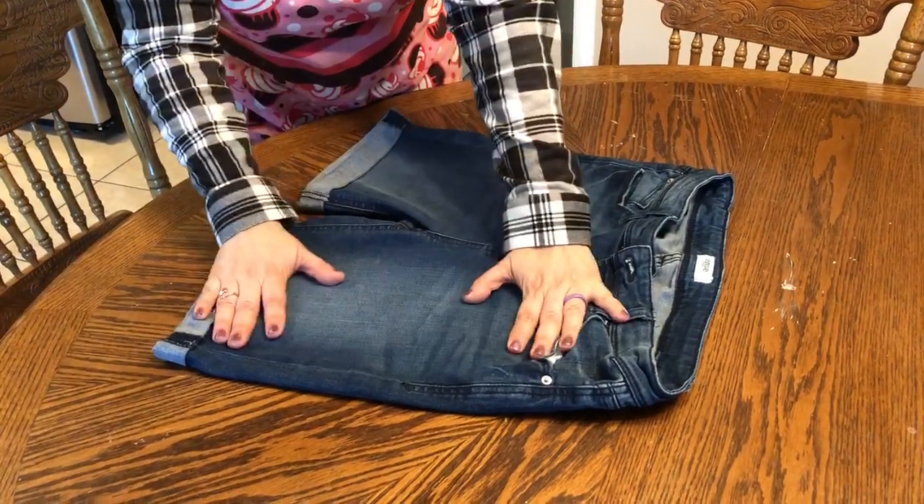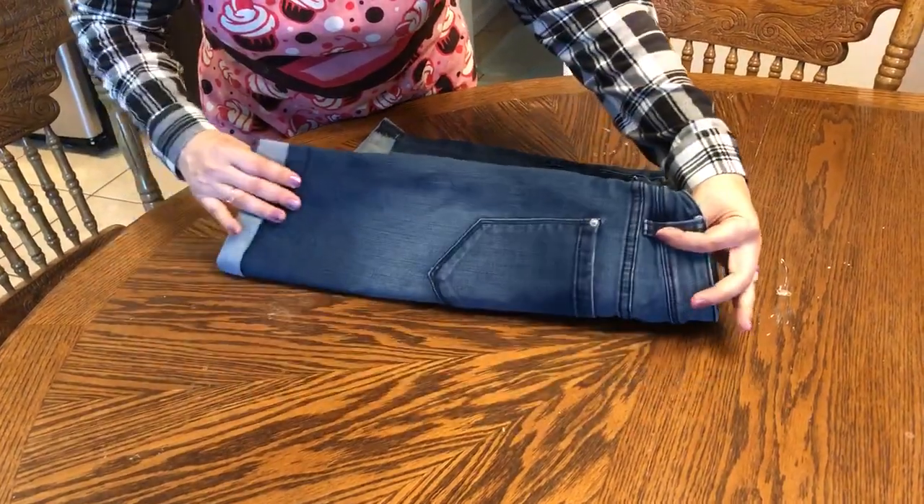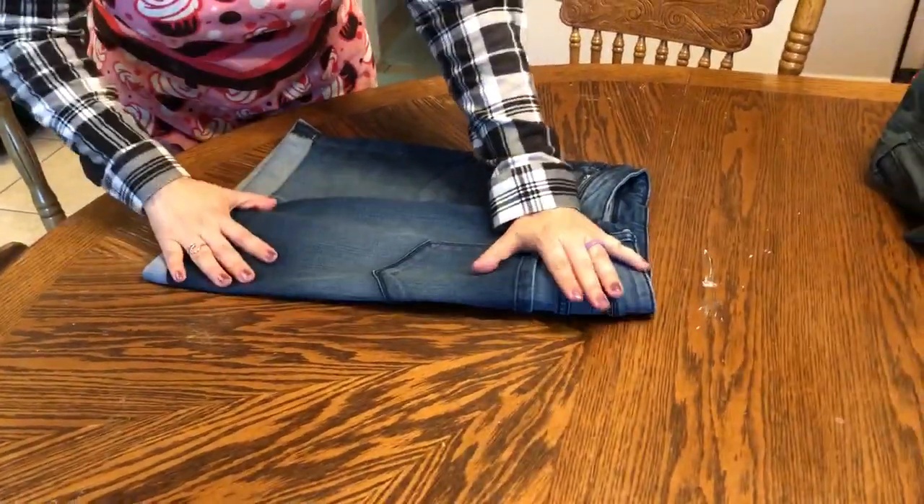For shorts, lay them flat face up. I'm thinking in thirds — I'm going to bring in the right side, creating that straight edge.